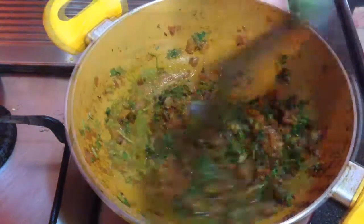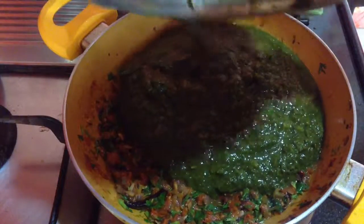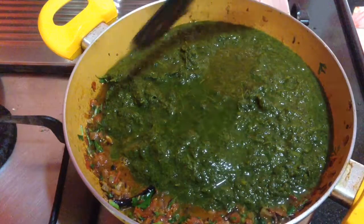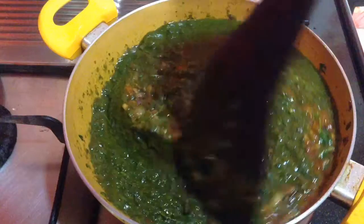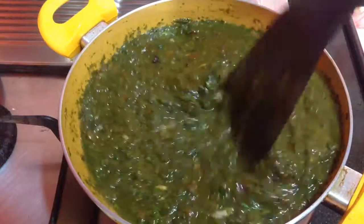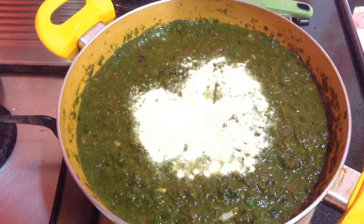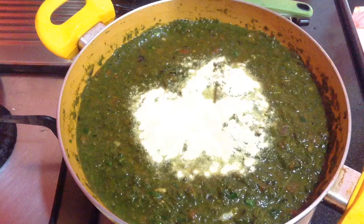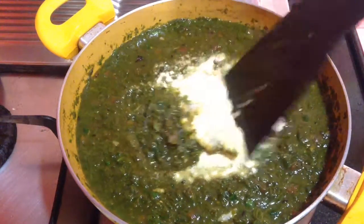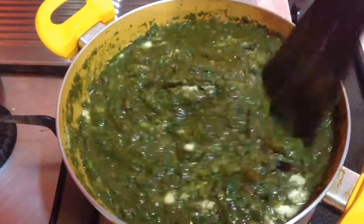After the coriander leaves are done, I am going to add in the saag paste and mix it along with the masala completely. Goes in half a cup of water as per the consistency. Then I am going to add in two tablespoons of corn flour — this is makai kata what I am adding here. This will give a nice thickness and consistency to the saag. After the makai kata is added, mix it well so that no lumps are formed, and then cover and cook for around five to six minutes.